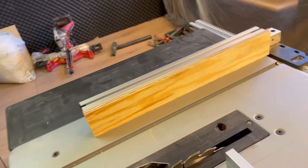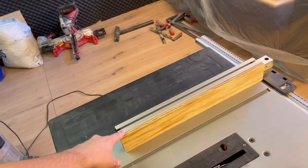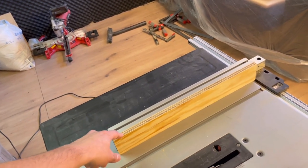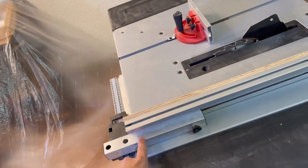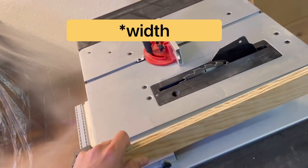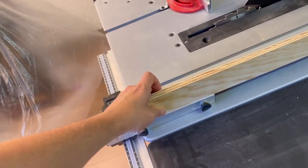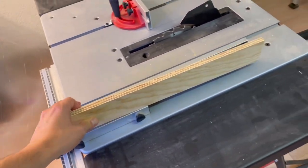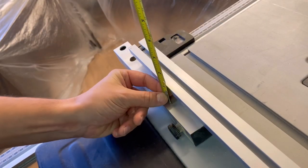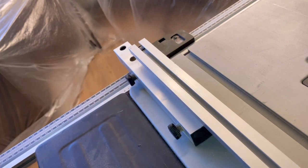For a lot of you, your rip fence will be perfectly square, so you can just make two pieces exactly the same size. For me, my rip fence has a little lip on the edge, so I can't make mine the same length because it'll get blocked. I'll make mine just cover that piece, which is about one and a half inches.